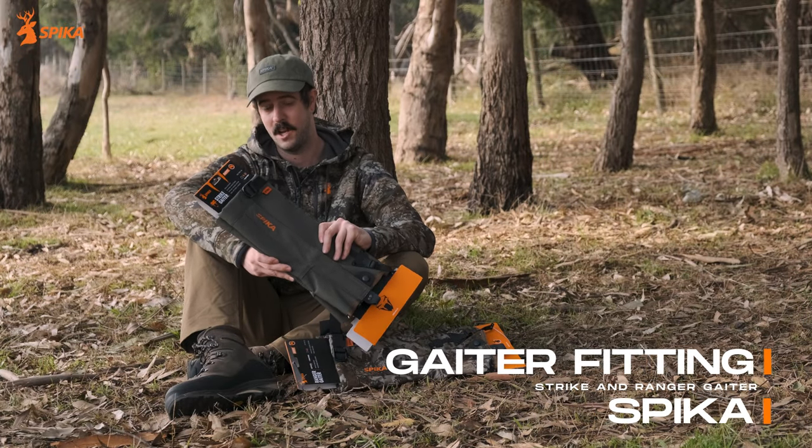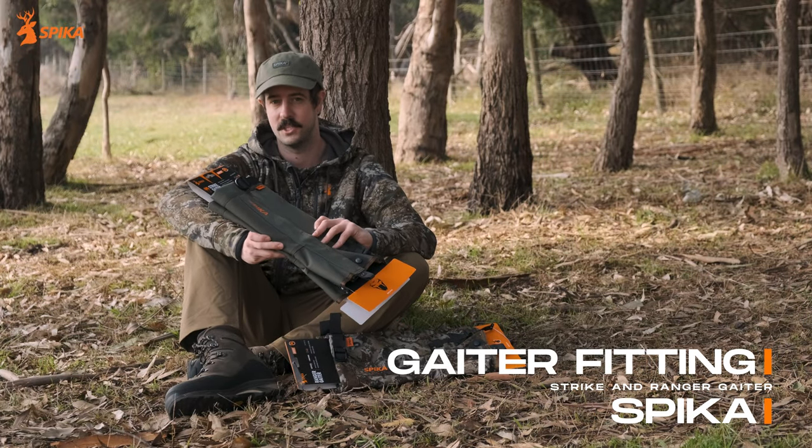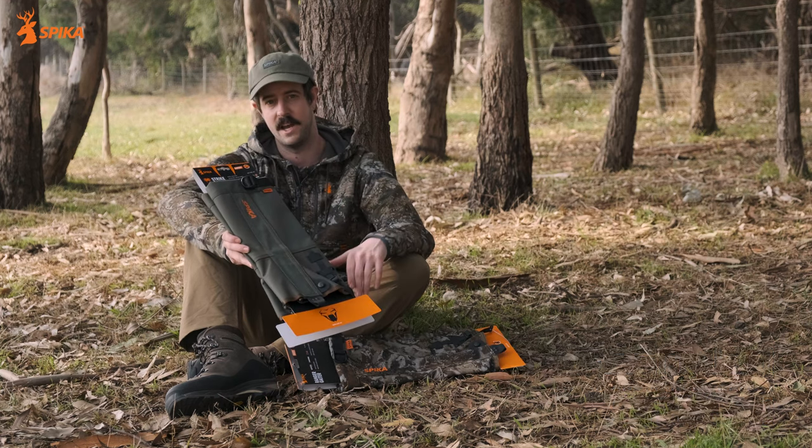G'day guys, Nathan here from Spiker. Today I'm here to show you how to properly fit your Spiker Strike Gaiters as well as the Ranger Gaiters.